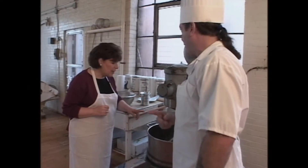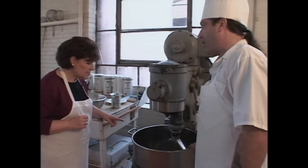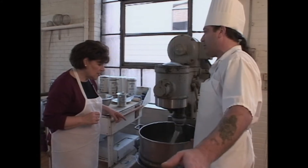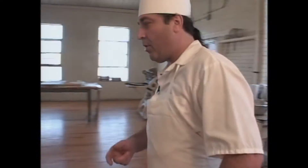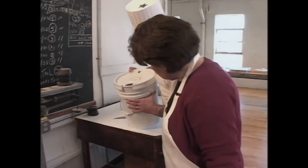Now we're going to get the honey and the stove. How long do you mix this? It could be mixing for five minutes, ten minutes. The whole time the honey is on the stove. So we have to get honey now to add to this. Yes, this is pure honey.